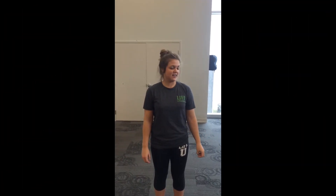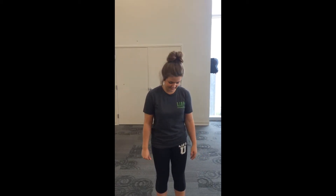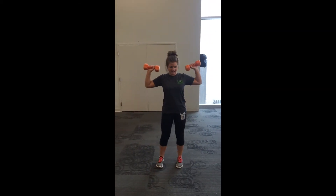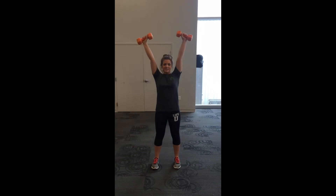The next exercise to strengthen your shoulders is dumbbell raises, and that's going to help strengthen your deltoids and your trapezius muscles. You hold them level with your shoulder height and you just raise them above you.